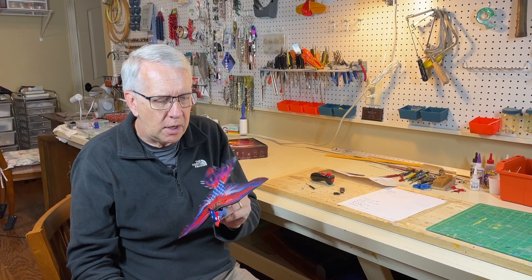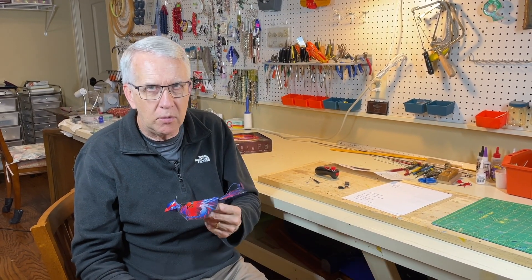Thank you for joining me on this video. RC ornithopters are something a little bit different — and if you get one, good luck with the flying.